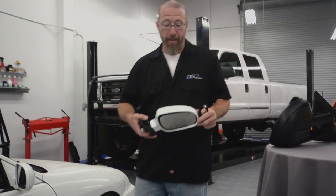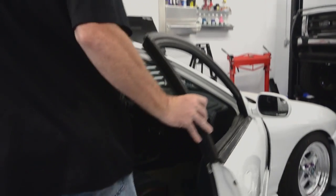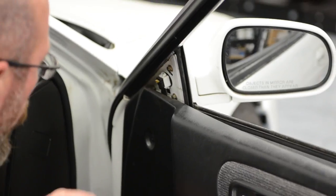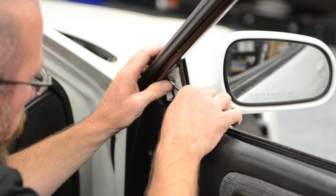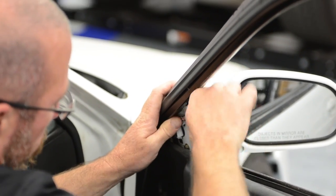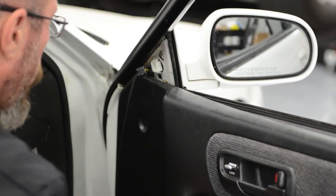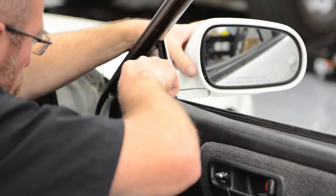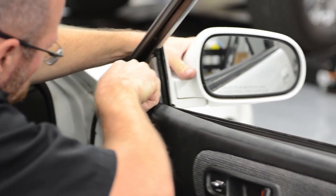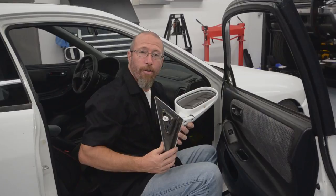We're going to start by installing our painted D-Lab mirrors on our Project Integra. We have some little 8mm screws here that we're going to remove. Once we unplug the wire, there are a couple of little clips that hold this into place. You can use a screwdriver or a pair of pliers to get that through the hole in the door. The other mirror just pops out and you're ready to install your new mirror.